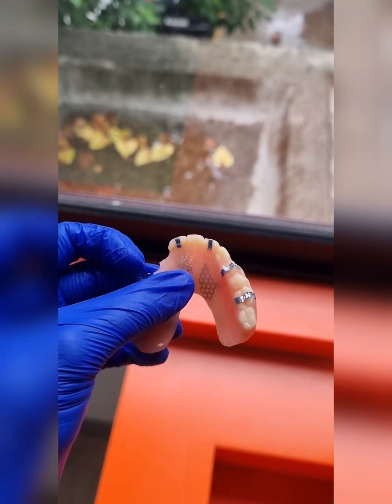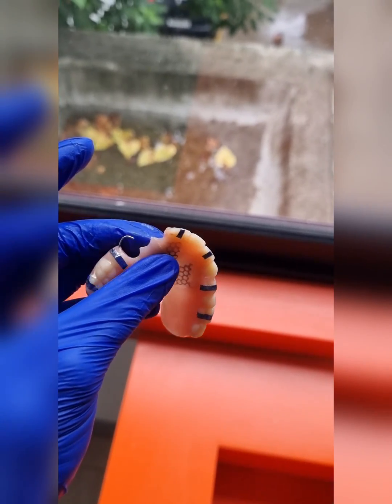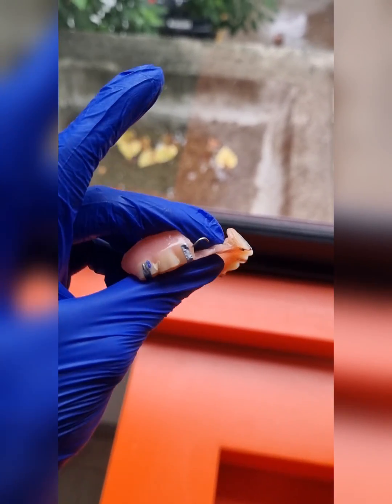Once the scan is completed, we're just going to take off these markers, clean it up, polish it, and he has his old denture back while we do our implant planning.